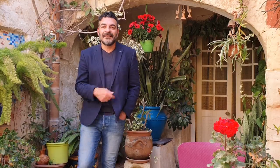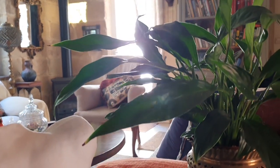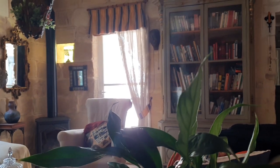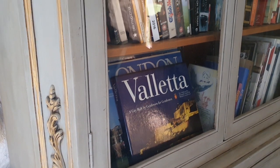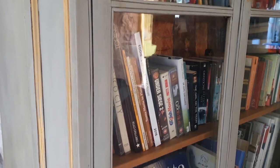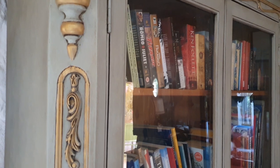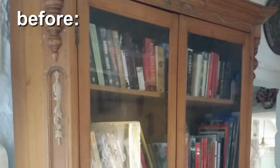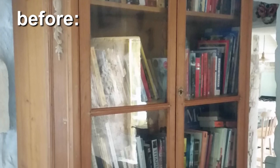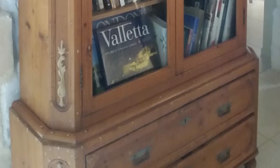Now follow me and I'll show you the library. This library was, and it still is, a very old library. It was on a whim that we decided we wanted to restyle it. What happened basically was that we had too many pieces of furniture in wood in the home, so we decided that we needed to make something stand out — and this library came to be a piece that we really love.